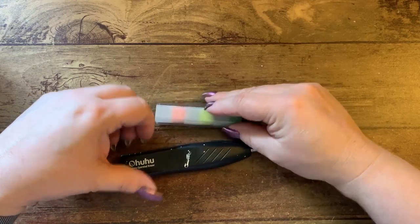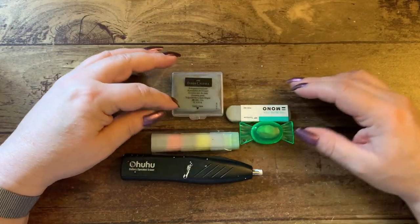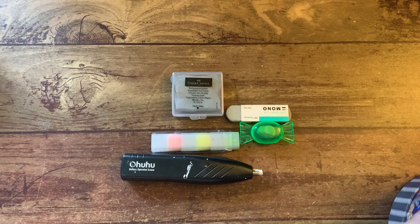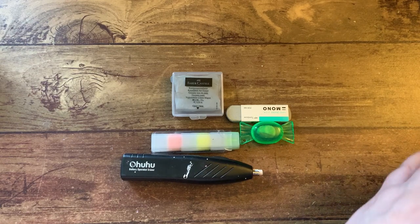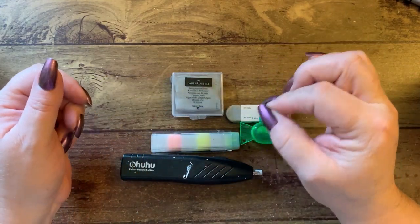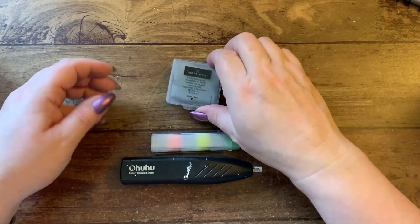I showed you my electric eraser — these are my other erasers which I keep on my desk up by my computer. I also have a tiny little mono eraser somewhere that I need to look for — I put it in here but I'm not sure where it is.